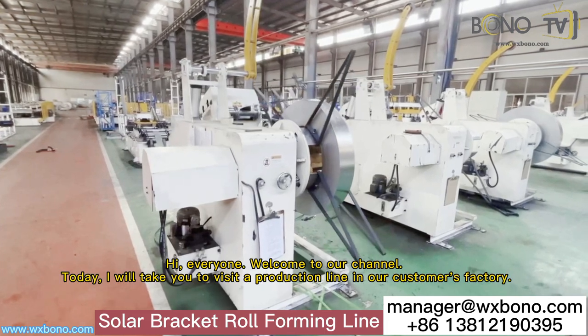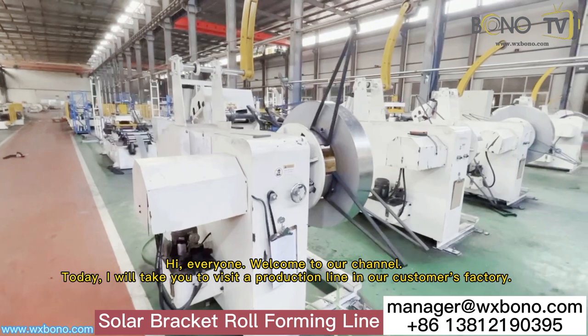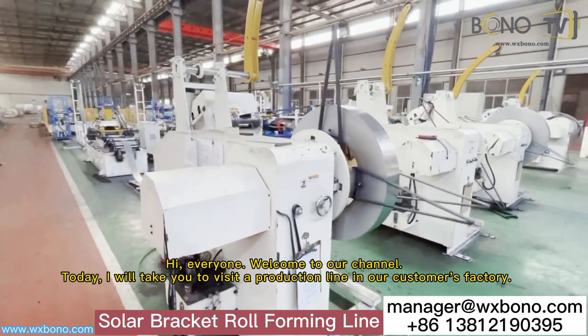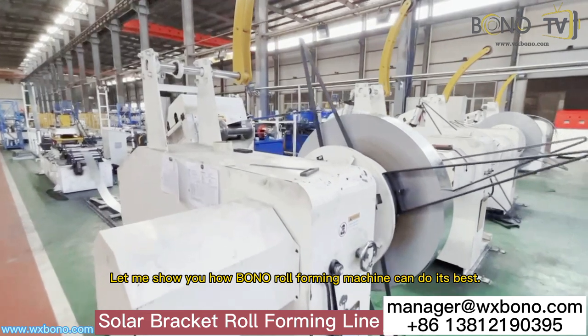Hi, everyone. Welcome to our channel. Today, I will take you to visit a reduction line in our customer's factory. Let me show you how Bono roll forming machine can do its best.